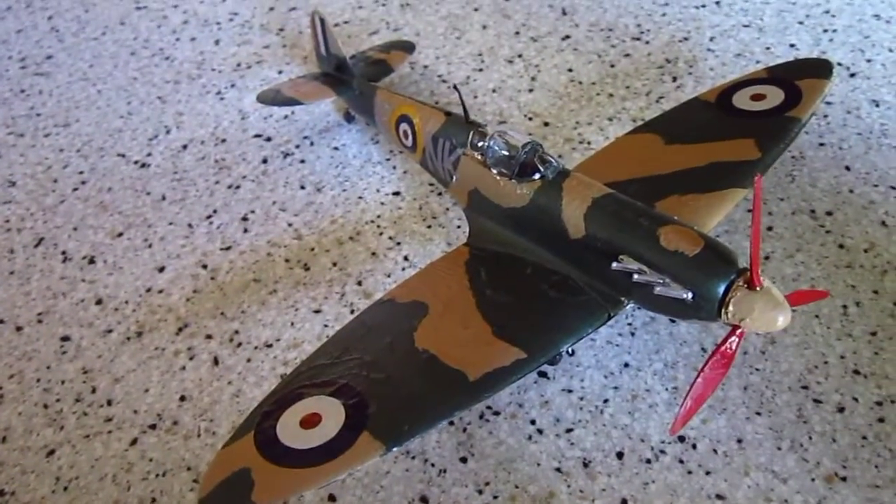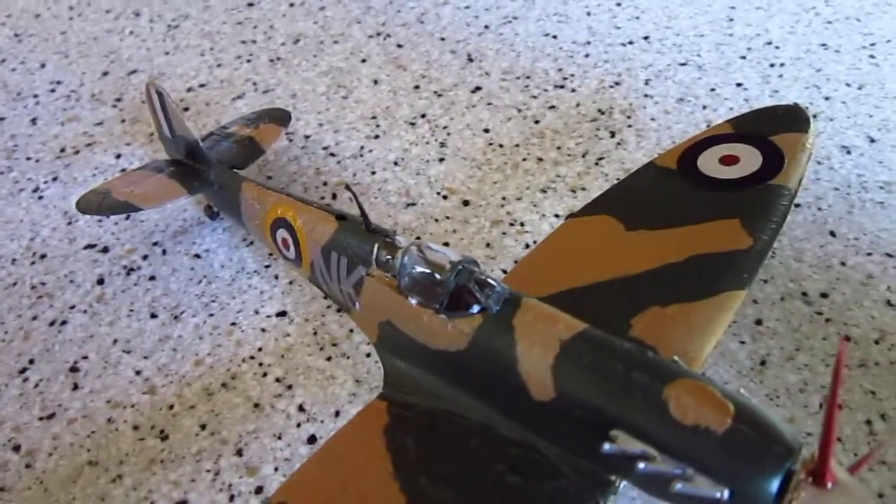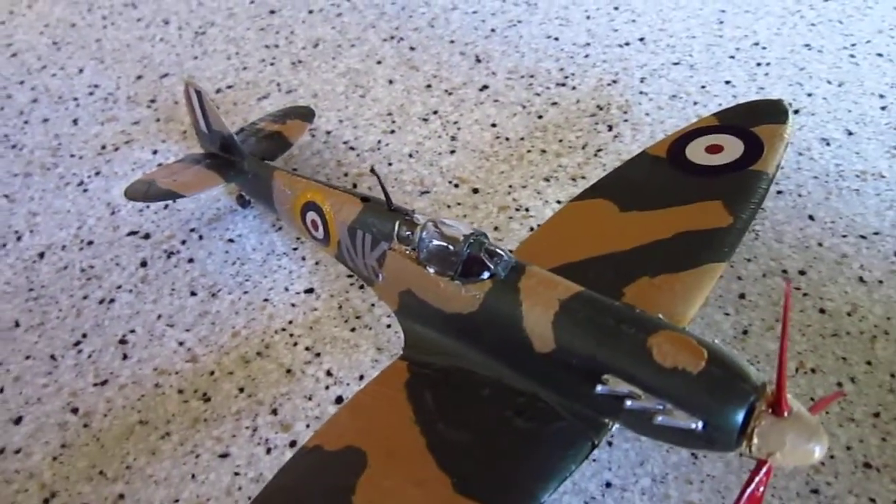Some of the better parts of this airplane would be the amount of interior detail. You might not be able to see it, but it is very good, except for the fact that the cockpit really does not have a floor.